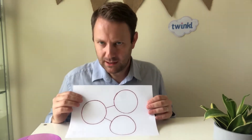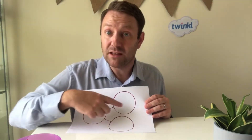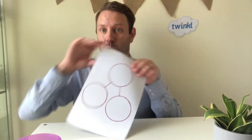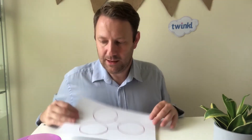One of the ways that we start out looking at this is with a part-part-whole model. Now it's really important to understand that this circle — the one with the parts coming off it — is where we put the whole value, and it doesn't matter which way up we put the representation, it still means the same thing.